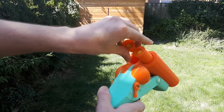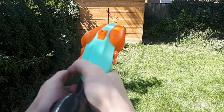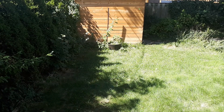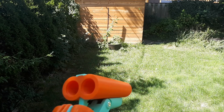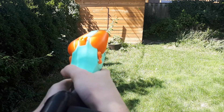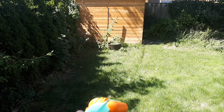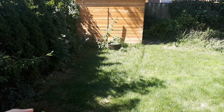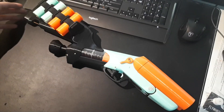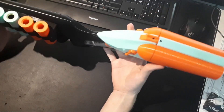It's about 25 feet to that shed. Here is single rival, here is double rival, here is single short dart, double short dart, and here is a mega. This is my 3D printed Nerf double barrel shotgun.